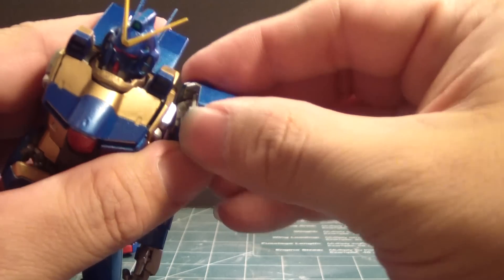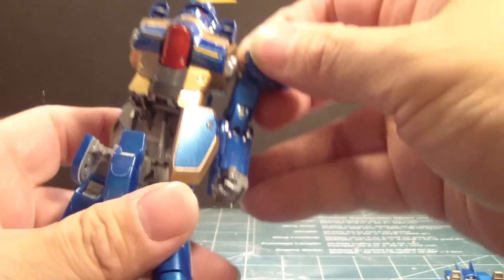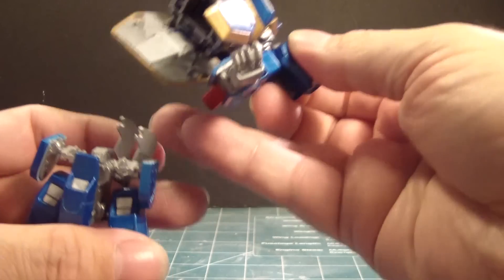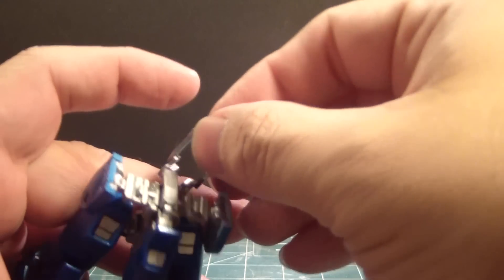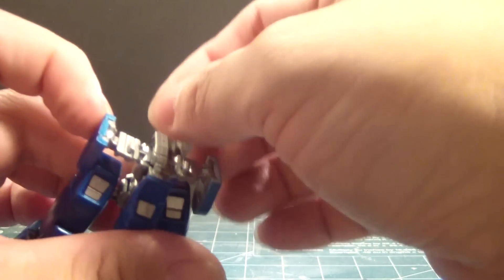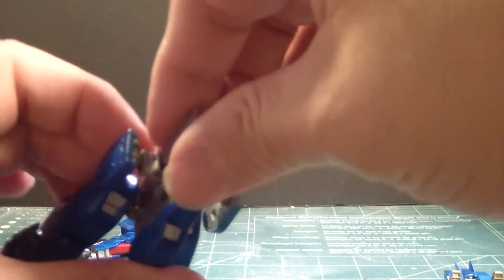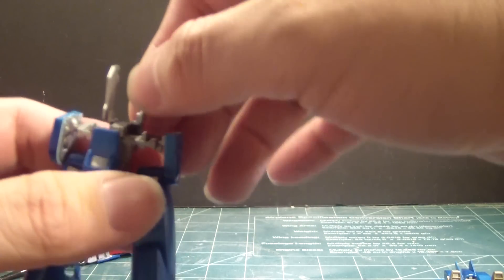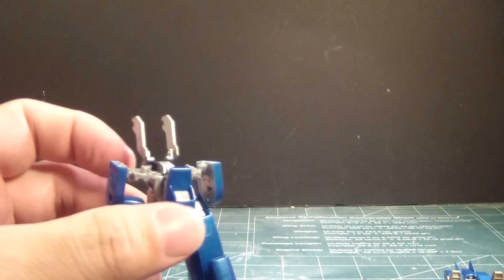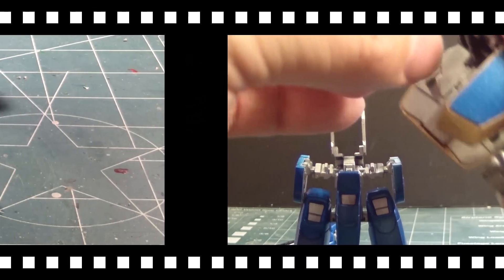I'm going to tell you something, guys. I could easily have edited this video, but I'd rather show you all the nonsense, all the bullshit. I don't hold nothing back — I let you guys know, show you what I have to go through to make a kit like this. Even if people dislike what they're seeing, this is how it works. I'm truthful to my build.